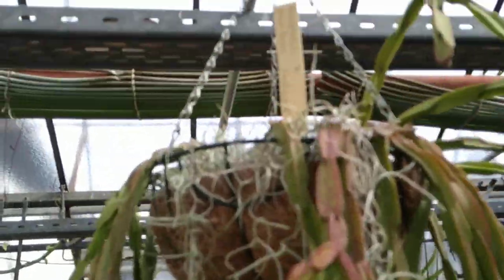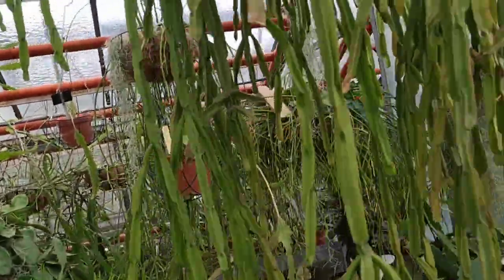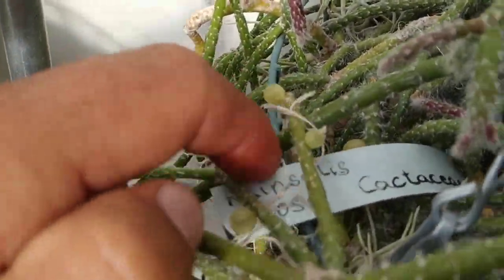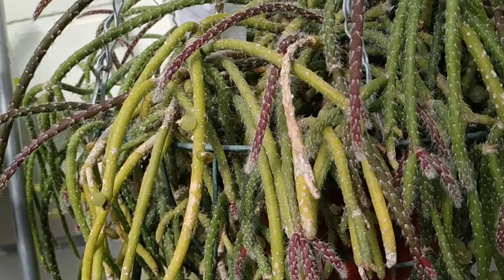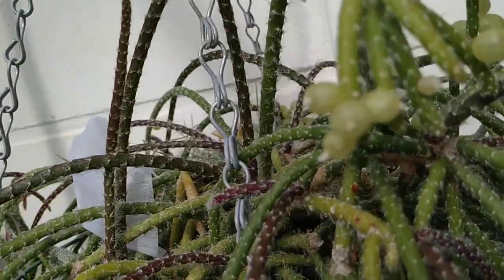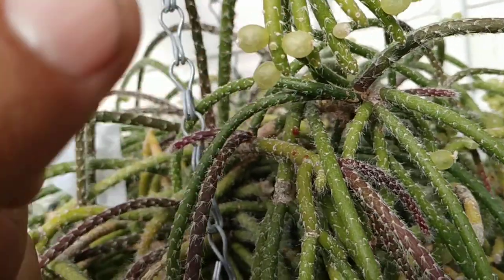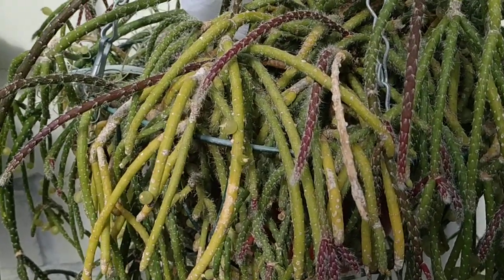This is also Ripsalis paradoxa, but I don't see fruit on this one either. Here another Ripsalis pilosa — the plant looks a lot like Ripsalis sansibarensis, but the fruit are greenish and have just a few glochids on them. Tasteless.